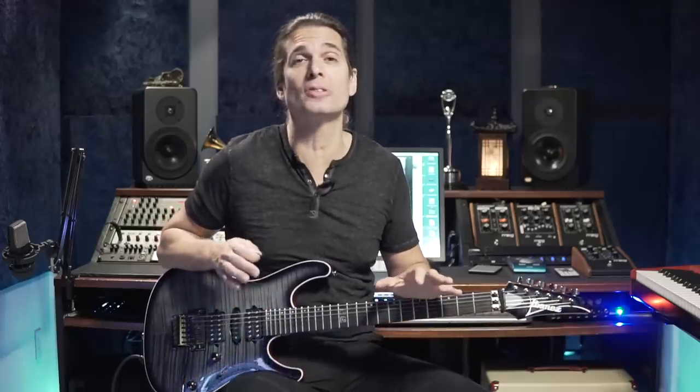Hey guys, in this video I will talk about hybrid picking. I've had so many requests to talk about this beautiful technique. I use hybrid picking all the time, so let's start from the basics.